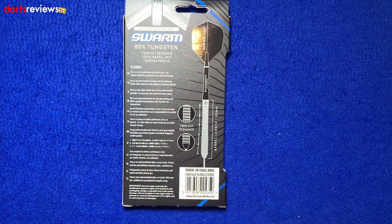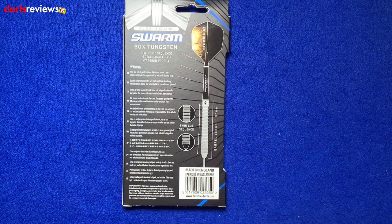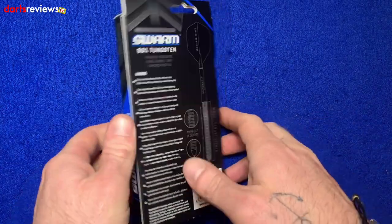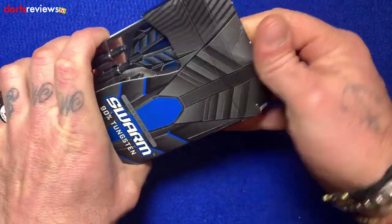The box also mentions the twin cut frequency, which I'll explain when we open it. There's also a nice touch telling us the barrel length is already at 50mm — I quite like that, so you can remember these are 50mm length barrels.